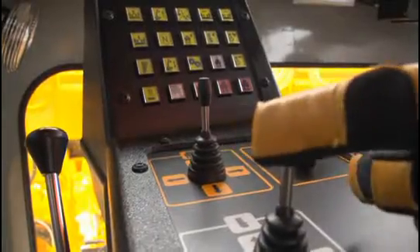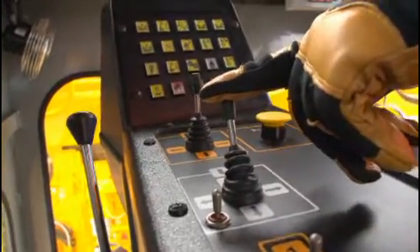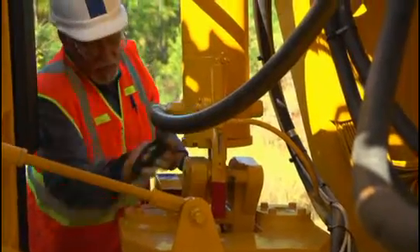Raise the clamp frame by pushing the two outside clamp frame joysticks forward. Release the joysticks and push them again to cause the clamp frame to come up to its utmost limits. Lock the clamp frame and lower the clamps into their locks to ensure that they are truly locked.